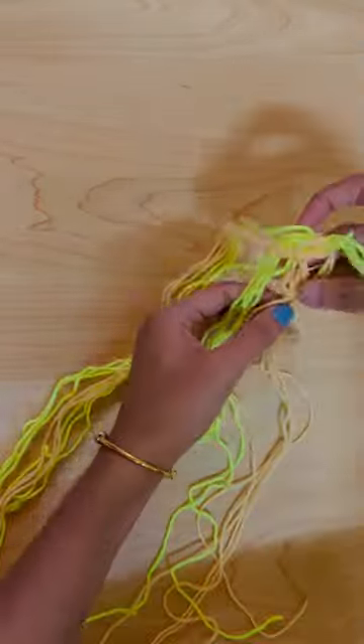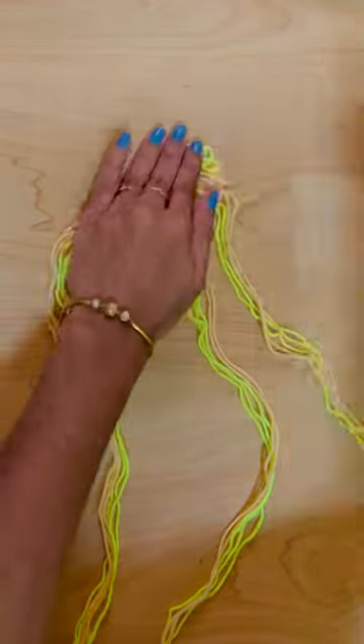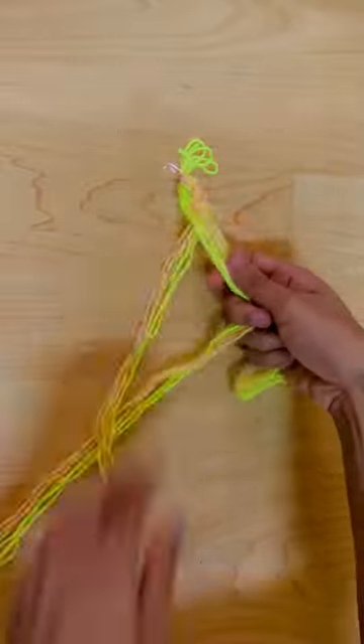I made a mix of the two. There are 10-10 strands. I divided the two sides.